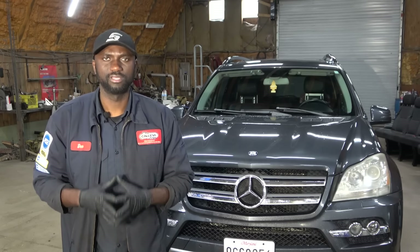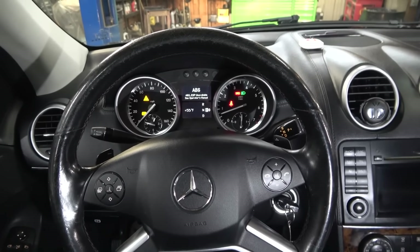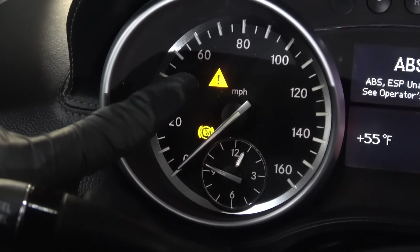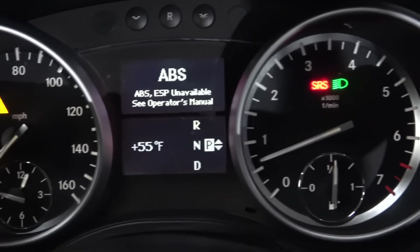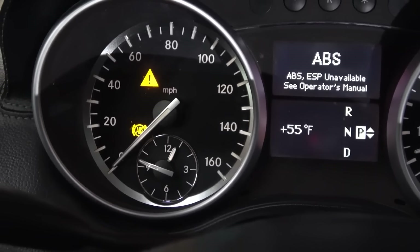So now let's go in the vehicle and confirm the customer's complaint. The engine is running, and the ABS light remains on on the dash. The triangle light with the exclamation point is on, and the SRS light is also on on the dash. Customer's complaint confirmed — ABS light remains on on the dash.